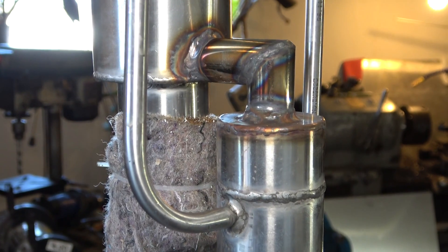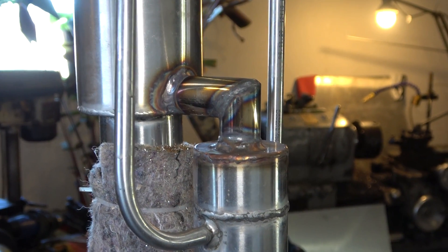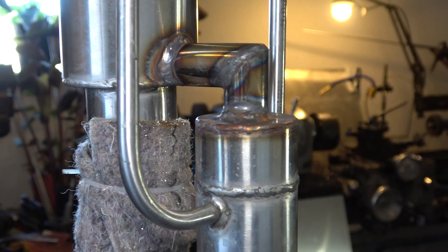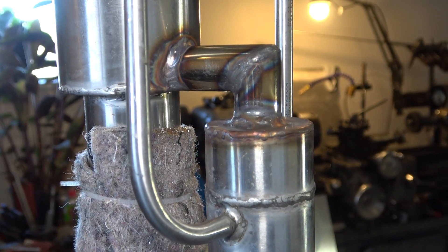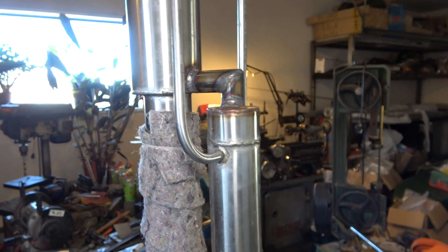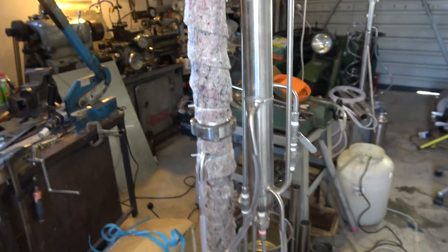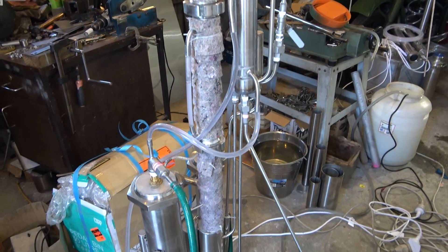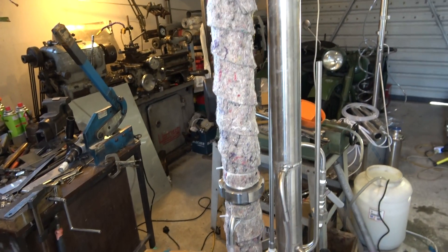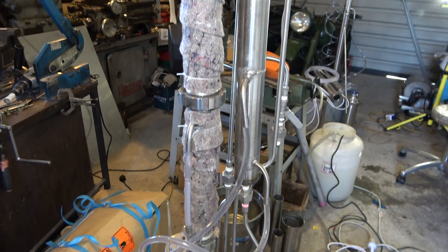I had to do some adjustments to the still. Over here you can see I replaced this elbow, because the previous one was quite small diameter and I thought it was causing some obstruction for the flow. Also I applied some heat insulation because it's quite cold. It's up to the customer to either keep it or throw it away — technically I use it just for myself to check the still and how it's working.